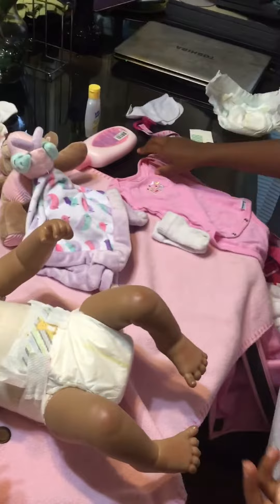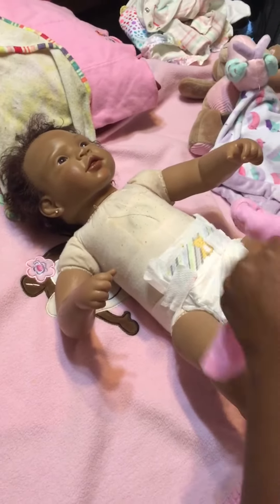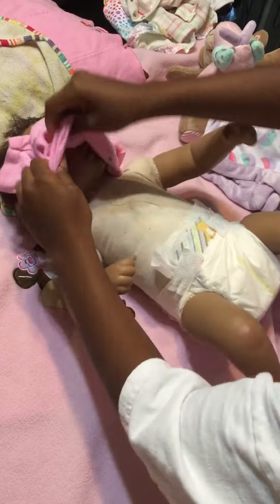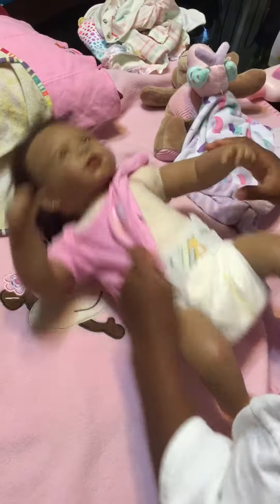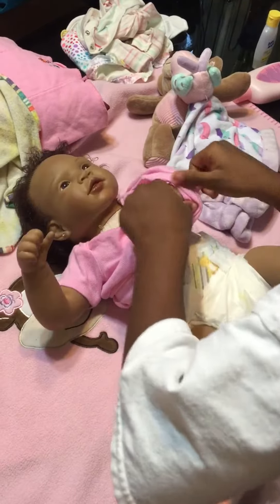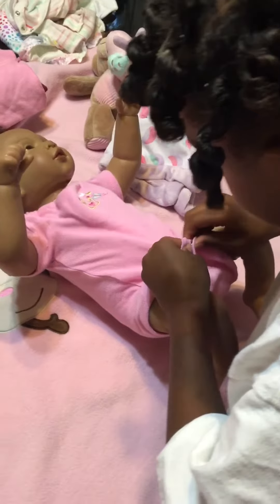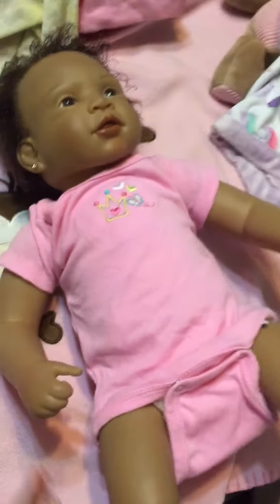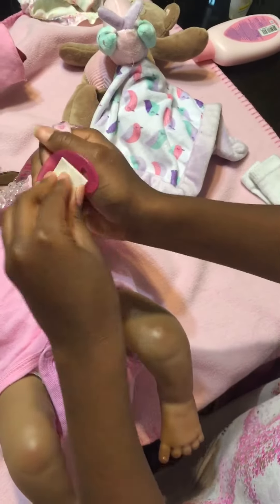Now next what we're going to do is put on her onesie — her princess onesie. Put it on her, and then put her nook holder onto her shirt and remove this sticky stuff off of it.